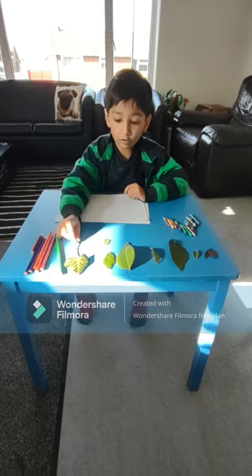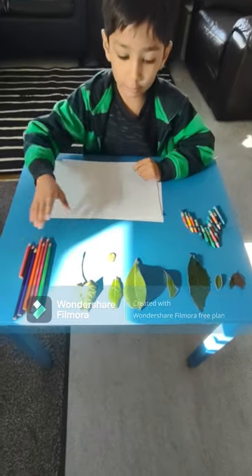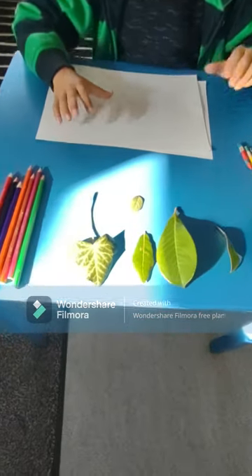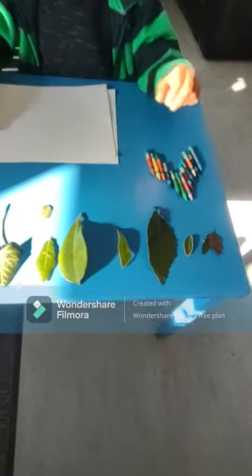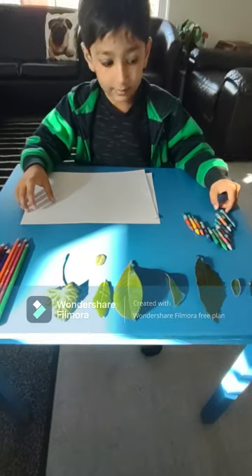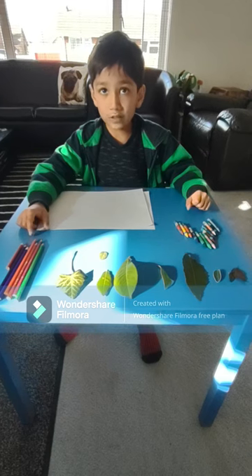So you will need different types of leaves to use. You will need two sheets of paper and you will need crayons or colouring pencils.